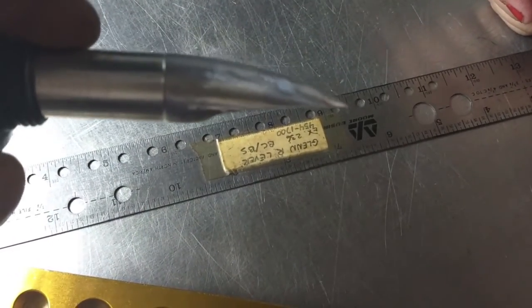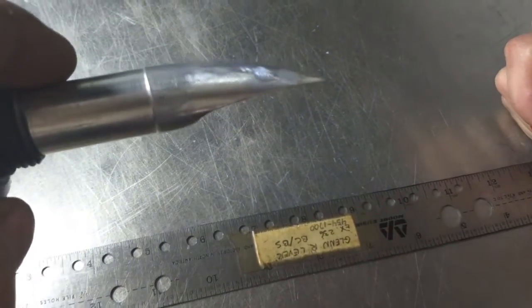I feel like a proctologist here. So this is what it looks like — we curved it up a little bit.